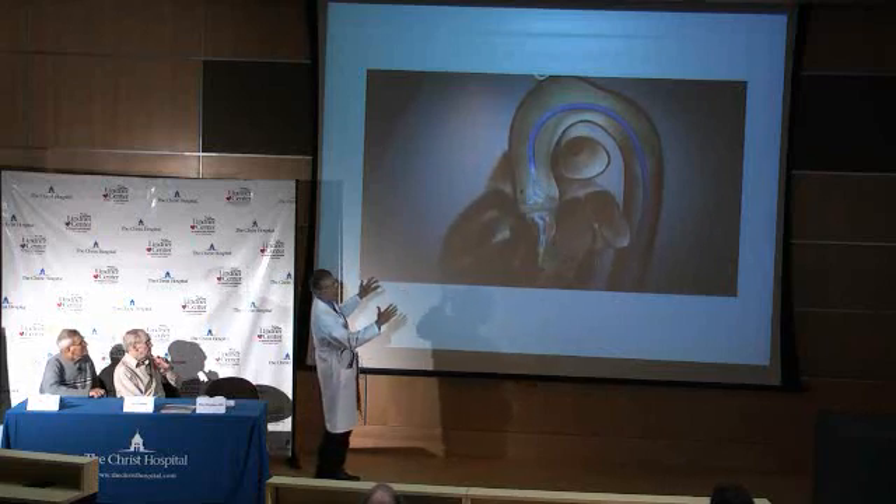Any other questions from the audience? I want to say thank you for coming, and I can't thank the team at Christ Hospital enough for this truly monumental collaborative effort. Thank you.